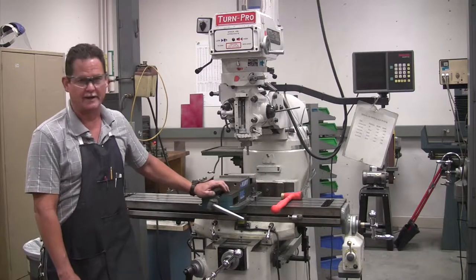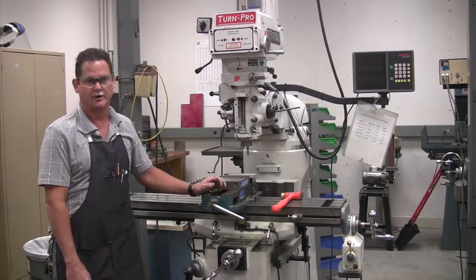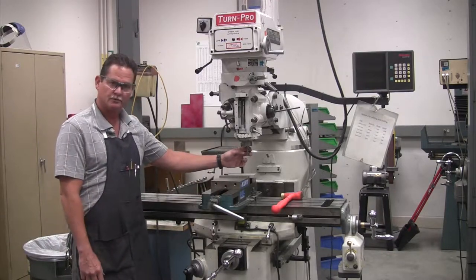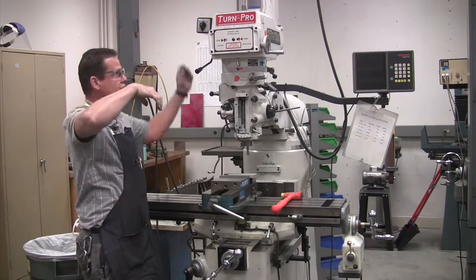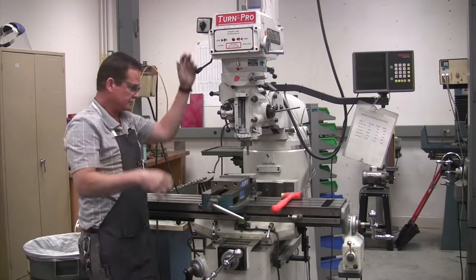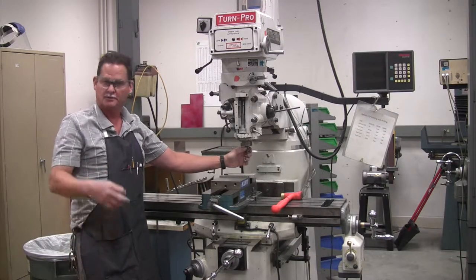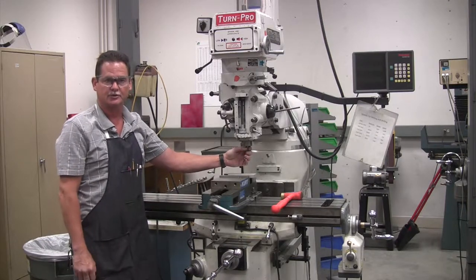Mr. Muller's back again. Now we're going to go over how to actually turn the machine on and get our rotation right. What I've done is loaded up this end mill in my collet. I had to put the draw bar on the top of the machine and tighten it up, put the collet in, end mill in, and tighten it clockwise in there in the machine.